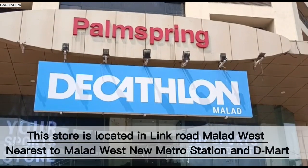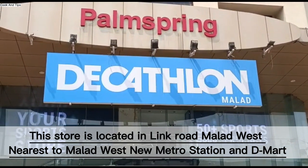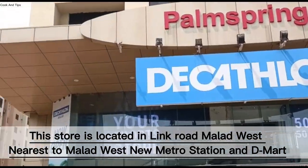Hello friends, welcome to Cook and Tips blog. Today I am coming to Decathlon, where you can get a variety of sports products.